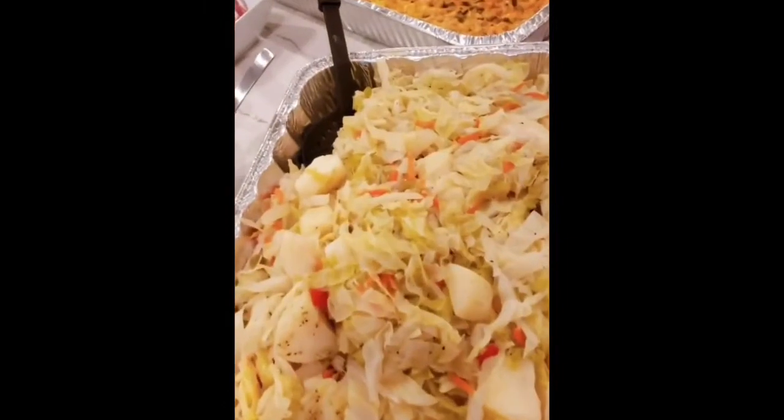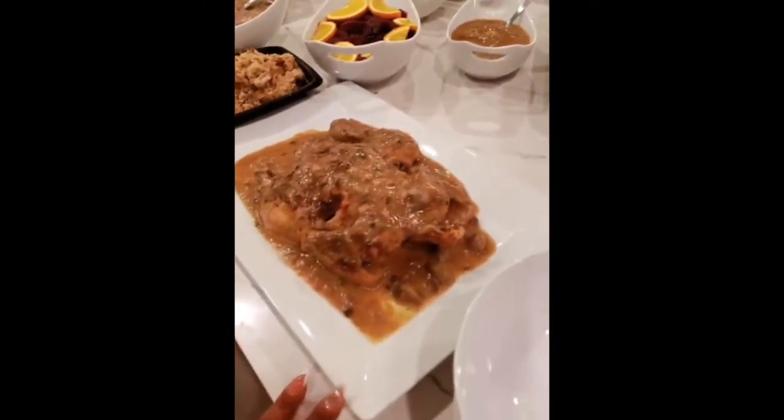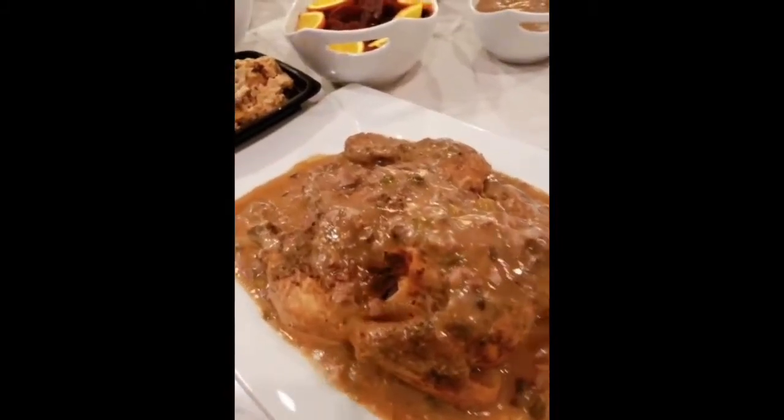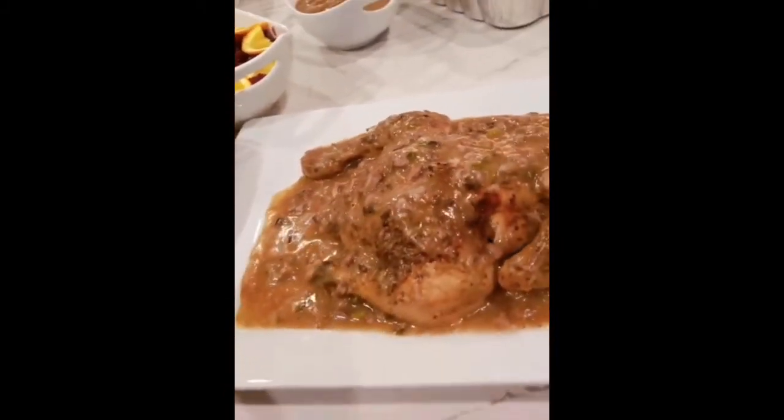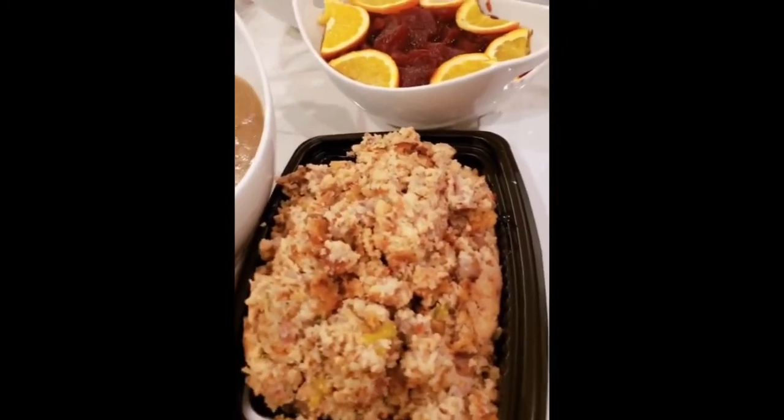And then we have my cabbage here — you can find this in my new cookbook, 'Cooking with Miss Quad: Live, Love, Laugh and of Course Eat.' And this guy right here is no longer laughing, honey, but I will be when I'm eating him — that's my chicken and gravy. My aunt Beth made the dressing; it's going to be so amazing, very moist.